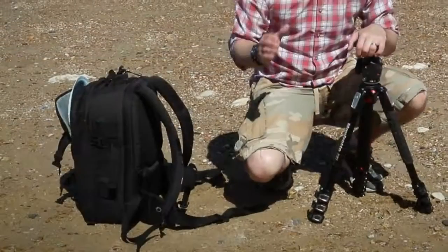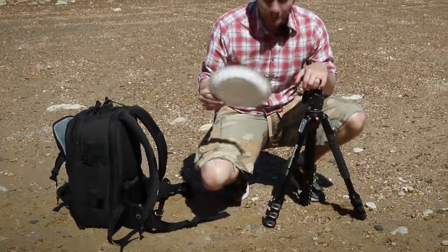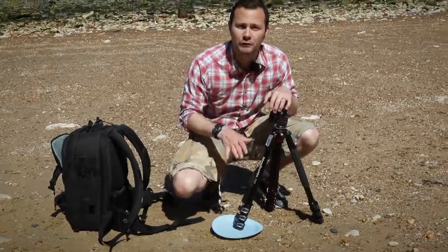An affordable solution is to bring along some paper plates. They cost just a few pence, but if you place them under the tripod legs they will distribute the weight, stopping the tripod from sinking.